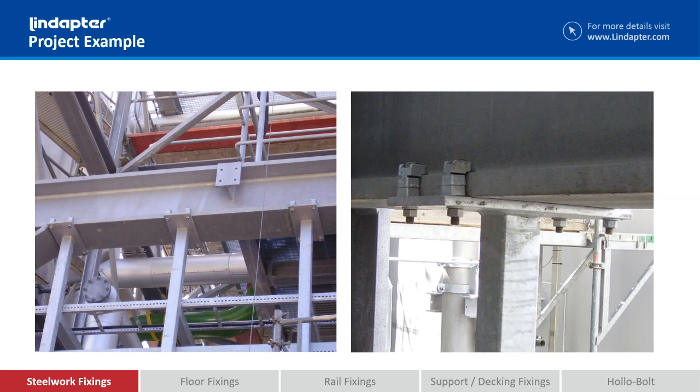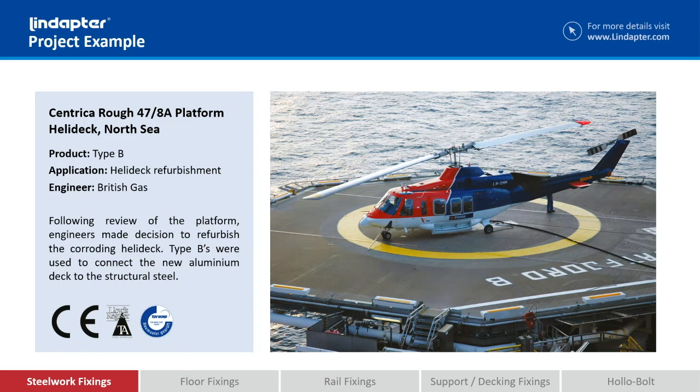You may remember I mentioned packing pieces available that go underneath the tail. On the right hand side you can see those in action — you've got a Type A Lindatra on the top and then two packing pieces, which allow the Type A to clamp onto a thicker flange.